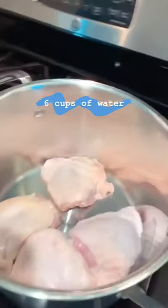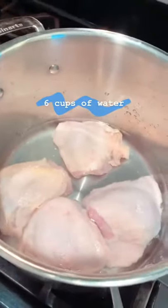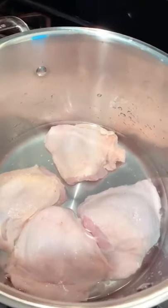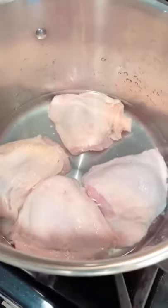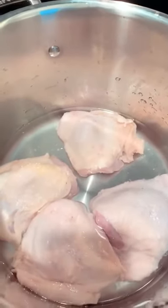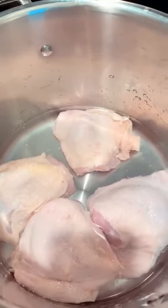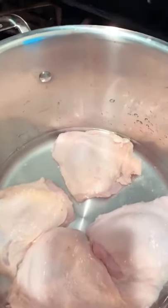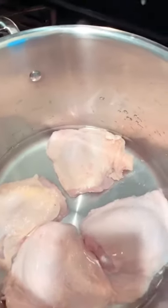I put the chicken into the pot and you have to cover it with six cups of water — this is two cups, so I need a few more. I like to rinse my chicken under cold water in the sink, especially when making soup, just because sometimes you can get little pieces of bone or tiny shards from the knife in the meat. I know this is a controversial thing, but I prefer to rinse it. I'm going to add the rest of the water and then start cooking.